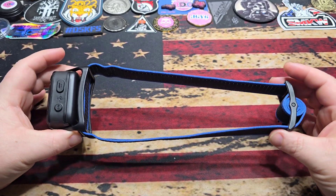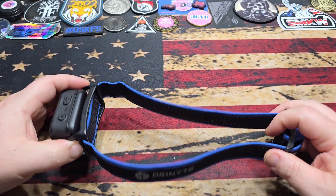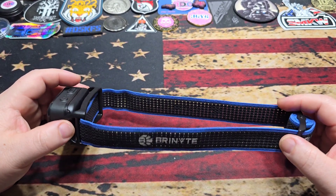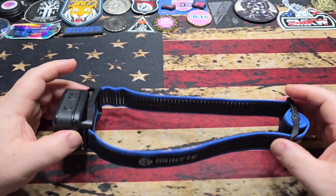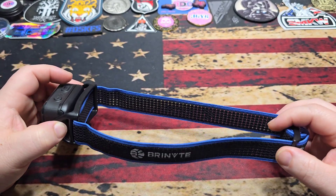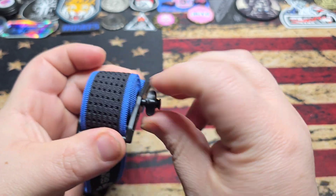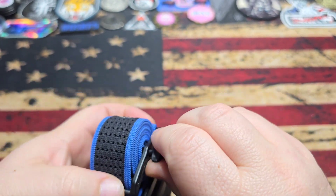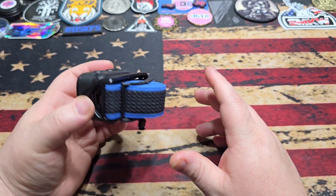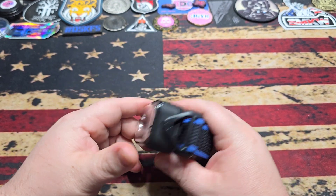One thing I found is that when wanting it tighter on your head, put the back of the headband on first and then slide the front on. This keeps it from self-adjusting, because it's actually made to self-adjust as you put it on to find that perfect level of tightness. Putting it on at the back first gives you a little more stretch in the band. When you're done with it and want to store it, you simply twist — this allows you to twist it up and put it into storage mode, which keeps the band from getting tangled up on anything. It's a really ingenious design.